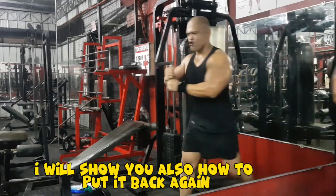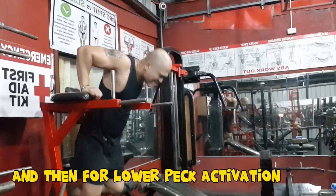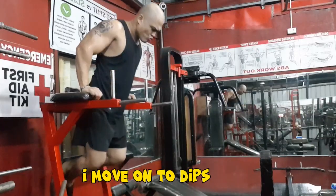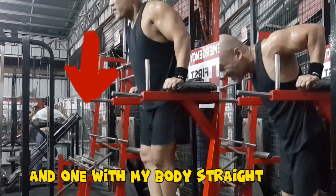I also show you how to rack it back the proper way. Then for lower pec activation, I move on to dips — both the regular variation and one with my body straight.